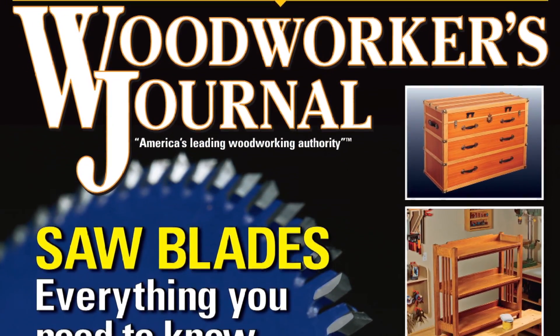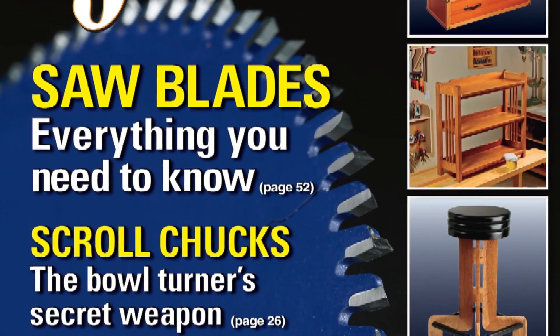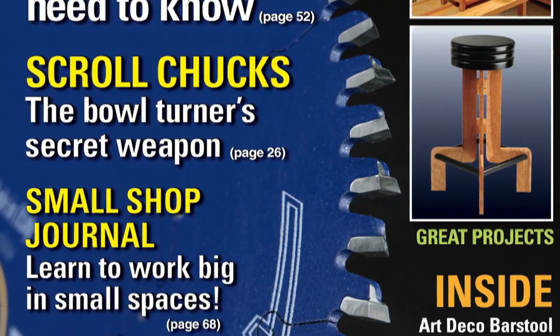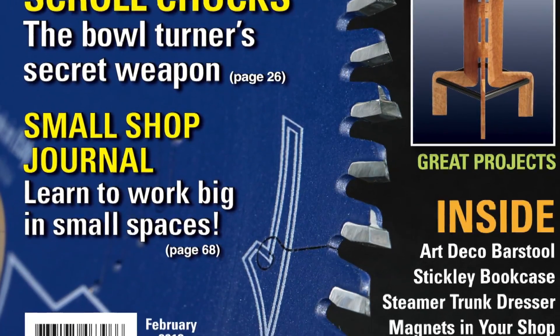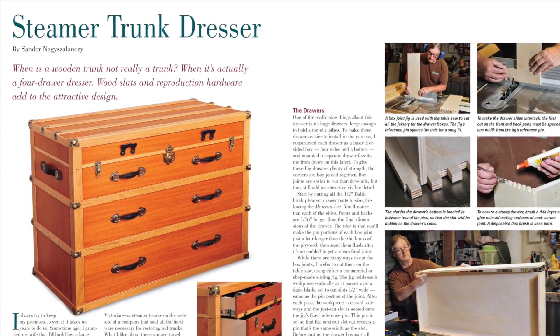Mid-winter may mean long nights and cold days, but don't let the winter blahs get in the way of good shop time. The new February 2013 print issue of Woodworkers Journal will be on its way to your mailbox shortly, and it should keep you plenty busy on the project side of our content this time.